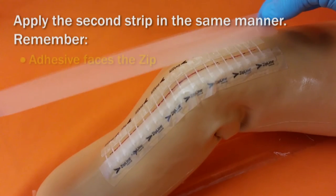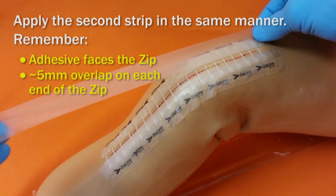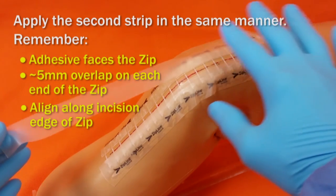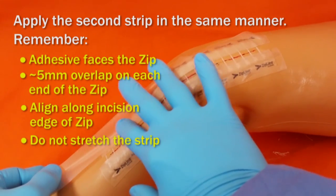Apply the second strip in the same manner. Remember, the adhesive always faces the ZIP. Make sure you have five millimeters of overlap on each end of the ZIP. Align along the incision edge of the ZIP, ensuring that you are not covering the incision, and do not stretch the strip as you place it on the device.